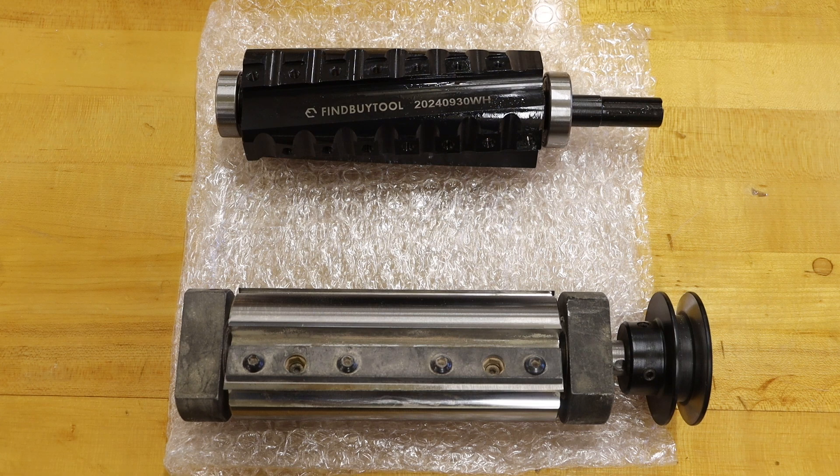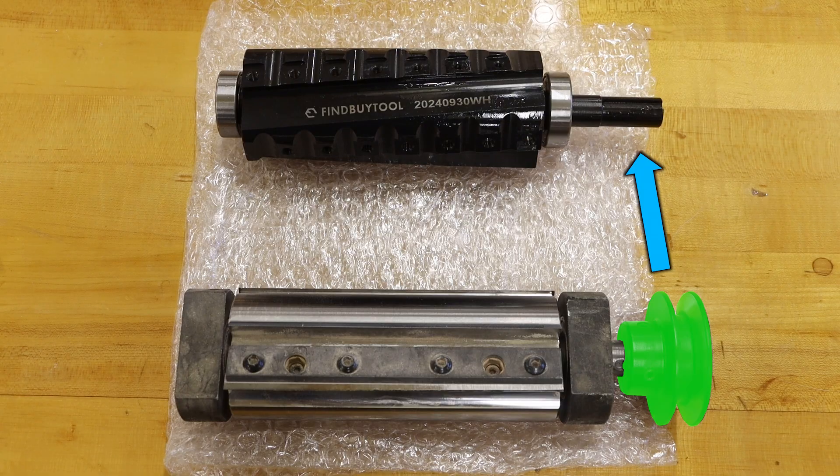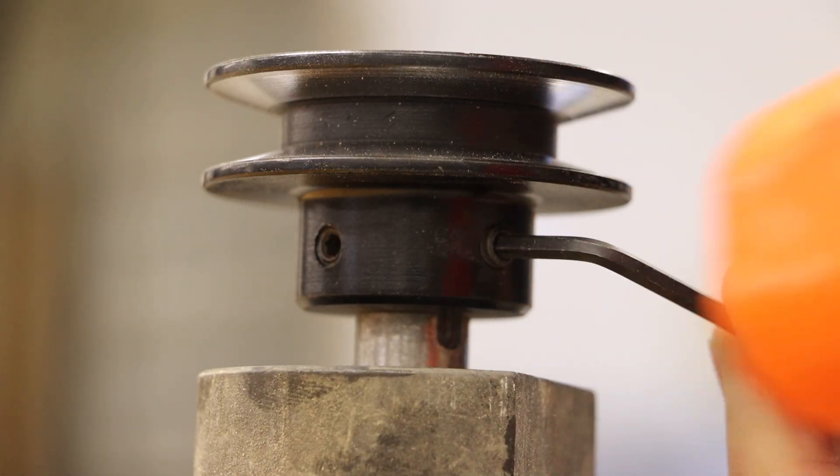If we compare our new cutter head with our old cutter head, there are two bearing housings that we will need to put on the new cutter head. We will also need to move the pulley to our new cutter head as well.